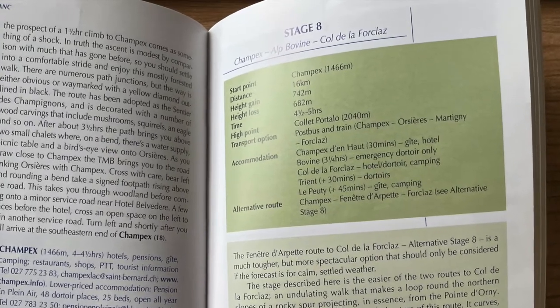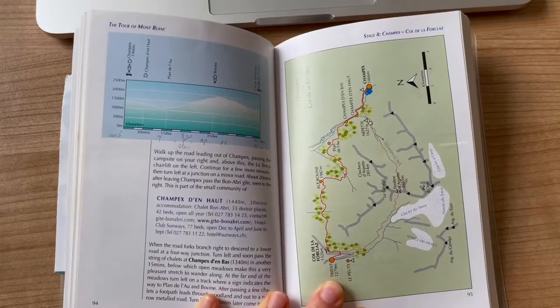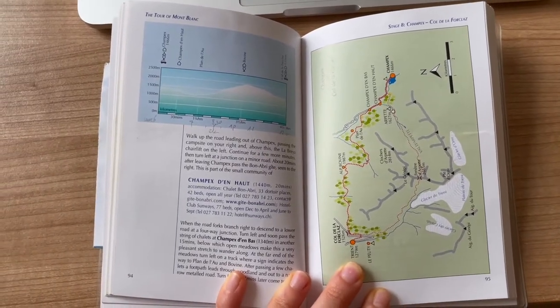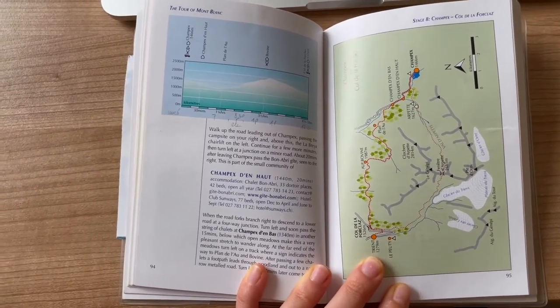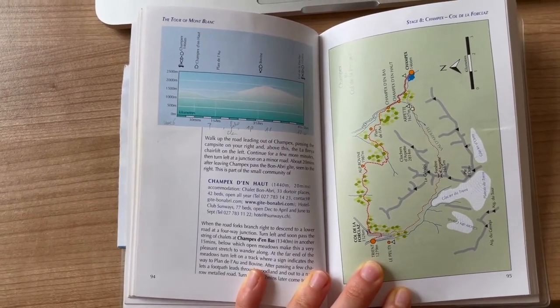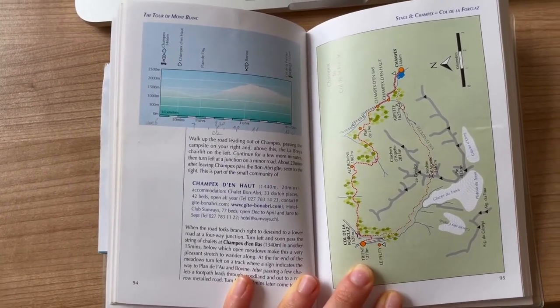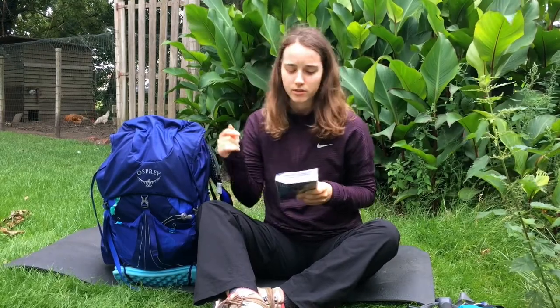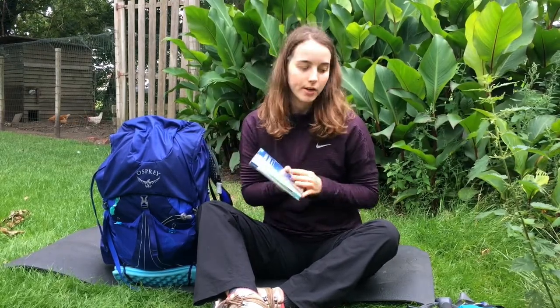The altitude profile shows the number of meters you have to climb and descend. On the next page there's a more detailed profile with hours I added myself. On the other side there's a map, but as you can see it's not detailed at all. I recommend getting an extra map to go with it so you know more about the elevation levels and the surrounding area.